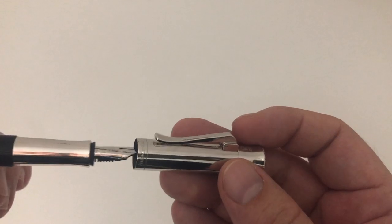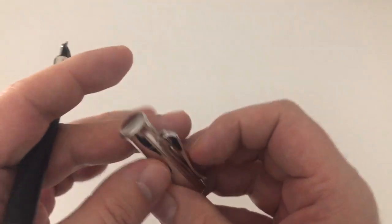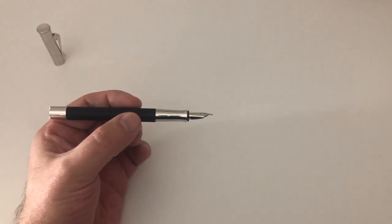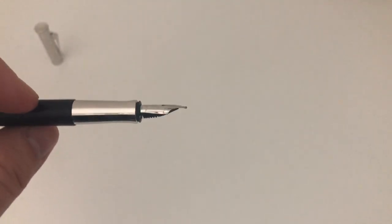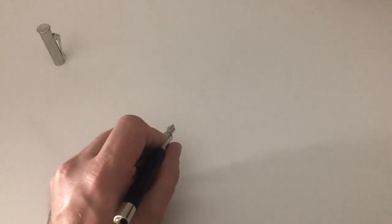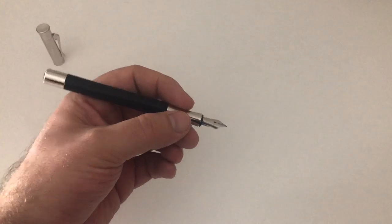It's not a piston filler even though the end knob looks like a piston turning knob — it's a cartridge/converter filler. It's a pop-off cap, and inside the cap there is plastic preventing the nib from drying out, which works very well. You see a fairly long section, which is a distinguishing design element — it flares out in an hourglass shape. The section is chrome and highly reflective, and unfortunately for me very slippery. I tend to get a bit wet on the hands when writing — if that's not an issue for you, it may be fine. The pen is also a fairly skinny, thin pen — bear that in mind.